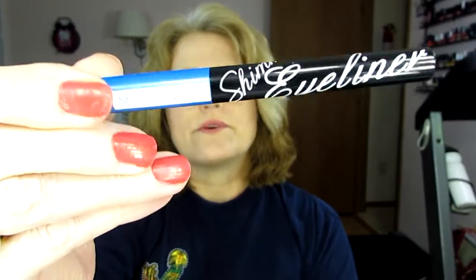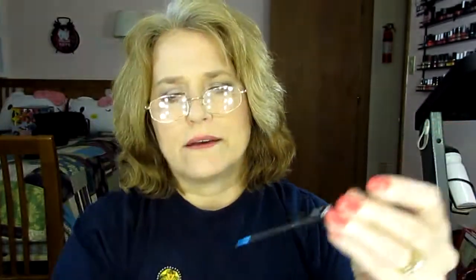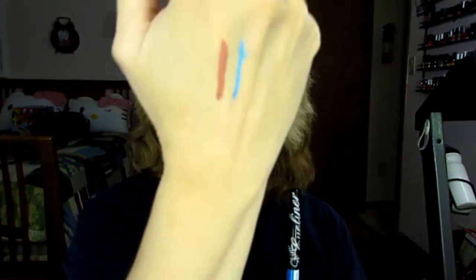Next is this Nikkei eyeliner. I've been trying to use this for a while. These last forever. This has a really neat brush — it's like a brush that's made out of a plasticky kind of material. I'm not very good at drawing the lines with my left hand, but there it is. It's really pretty on and I've gotten a lot of compliments when I'm wearing that. Not sure if I would repurchase it though.